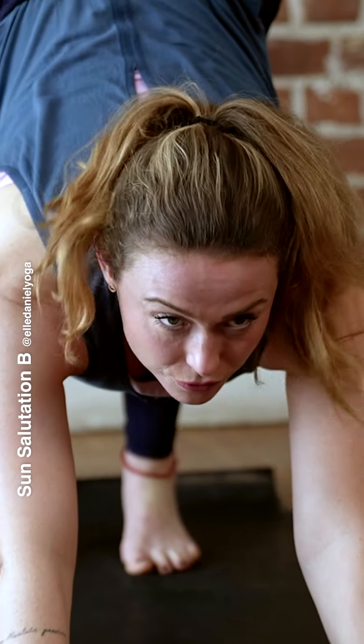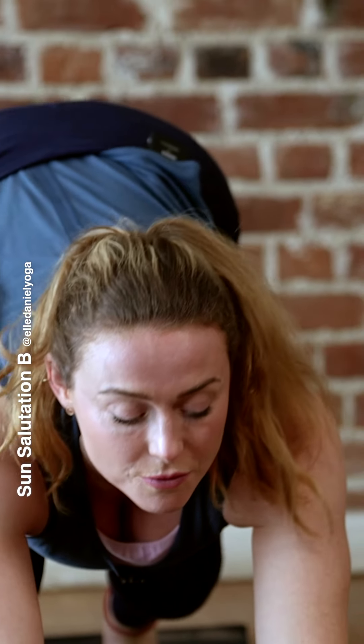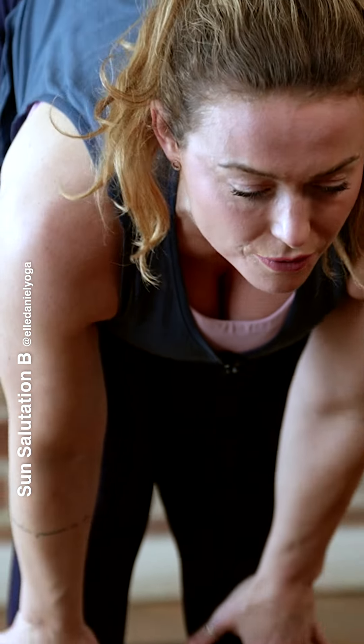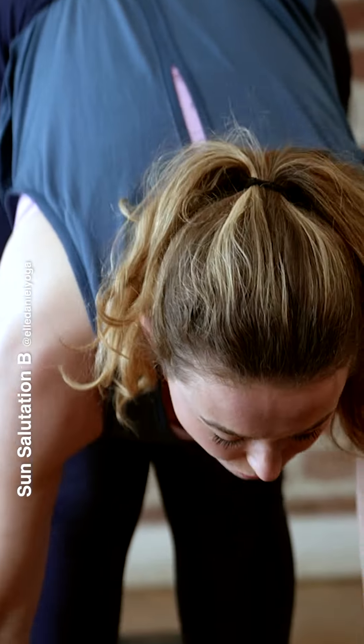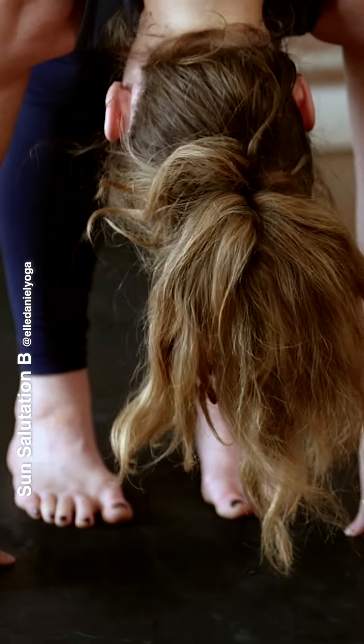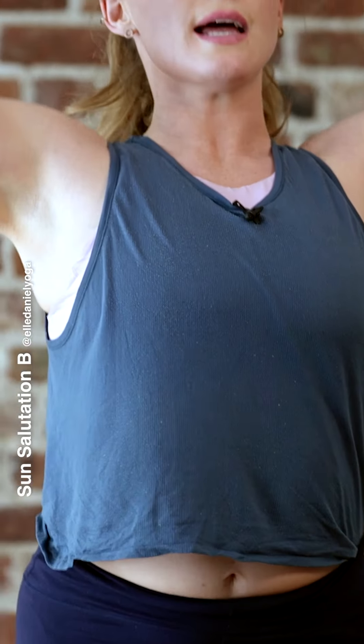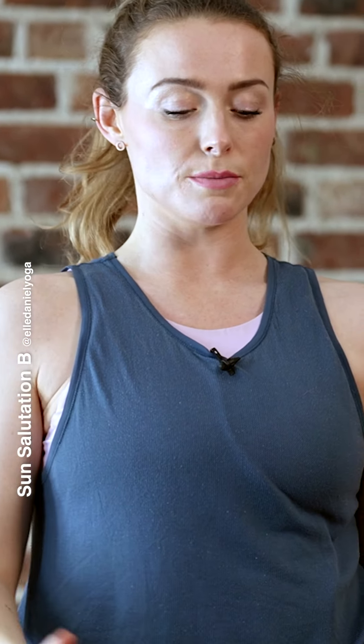Inhale, look forward, bend your knees, step forward left foot, right foot. Inhale halfway. Exhale, fold. Bend your knees, inhale into chair. Exhale, standing. Take a deep breath in before we move into our final round — big inhale, long exhale.